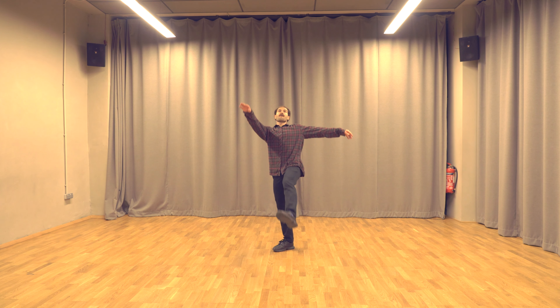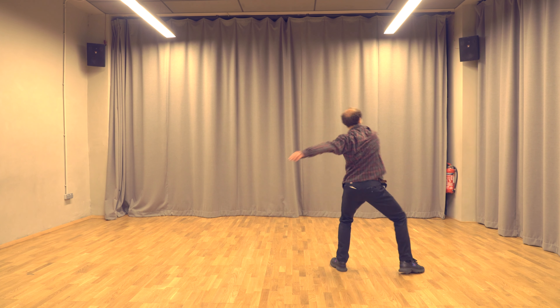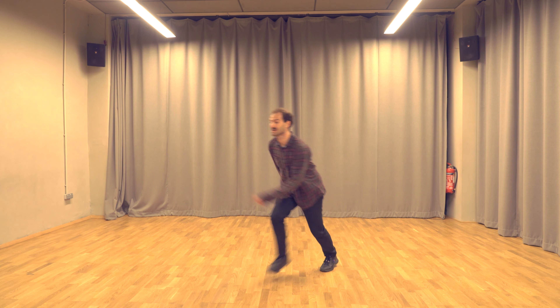Let's do it one more time and then we'll do everything from the top to here. Let's take it from one, two. One, two, three, four, five, six and seven, eight. One, two and three and four, five, six, seven and eight.